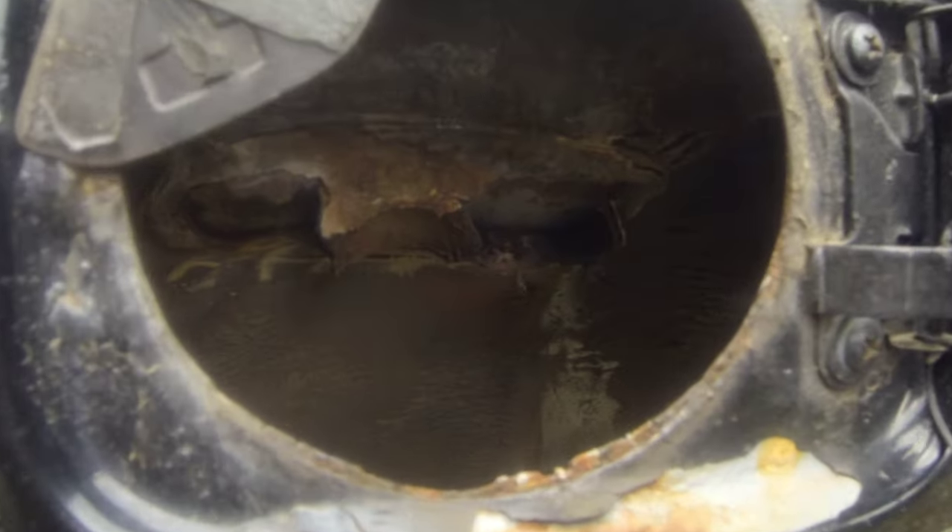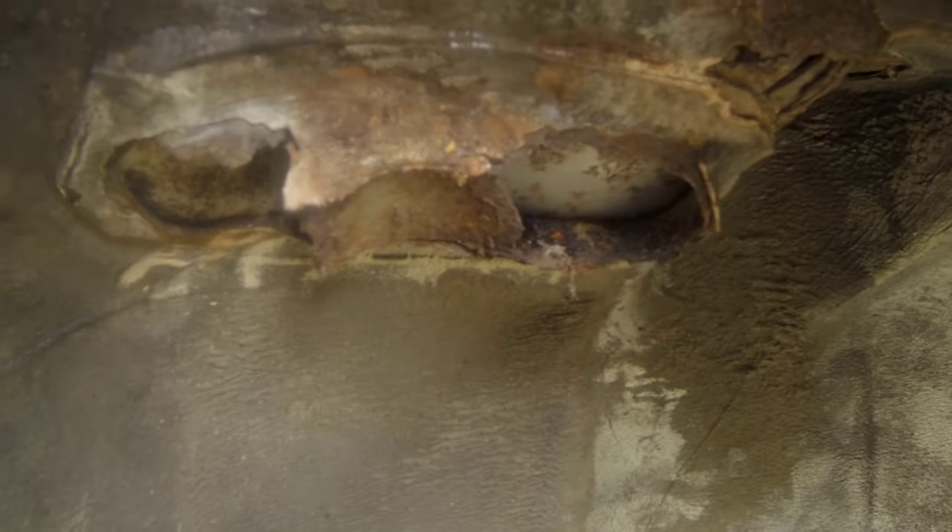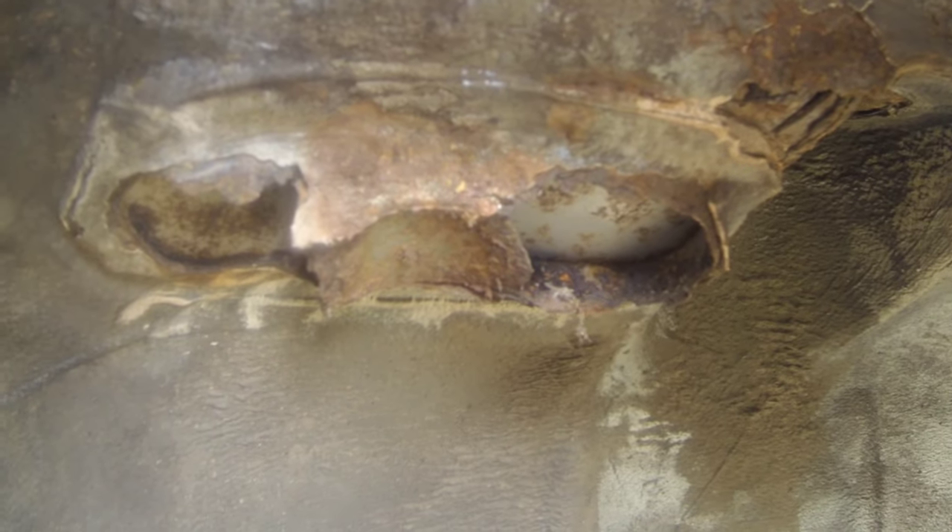That's all the carpet back in and now we can focus on this very common problem - the fuel filler neck support. You can see all the staining, dirt and dust around it that just gets flung up from the car. This didn't take much to come off as most of it was rust.